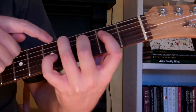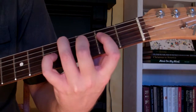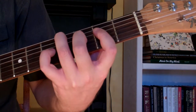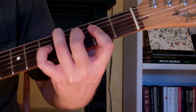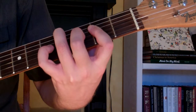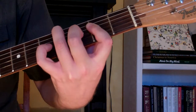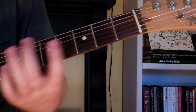With my third finger, I'm using it to mute the sixth string, so we're playing the second, third, fourth, and fifth strings for this chord — the C sharp minor 6th chord. It's going to look and sound like this, and that's how you play it on the guitar.